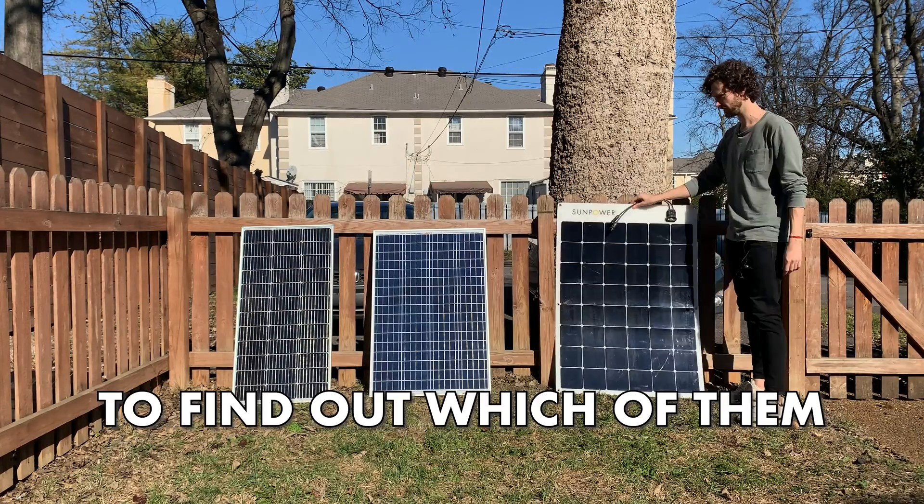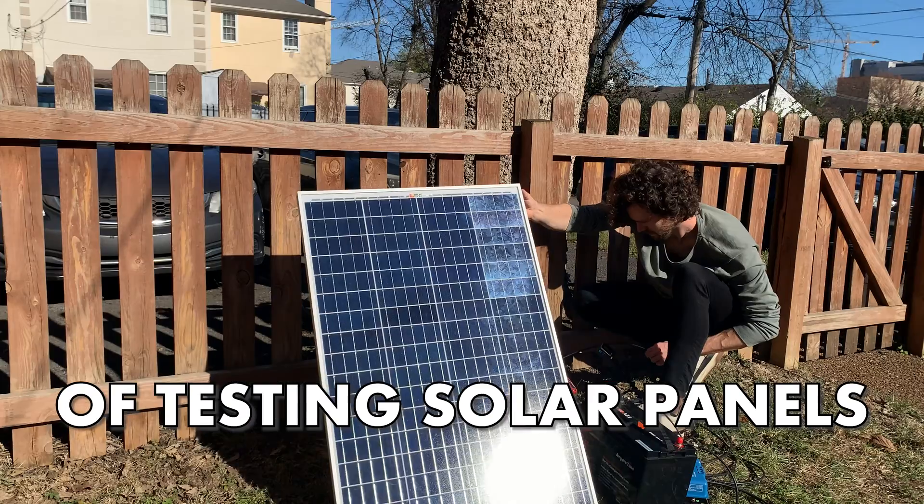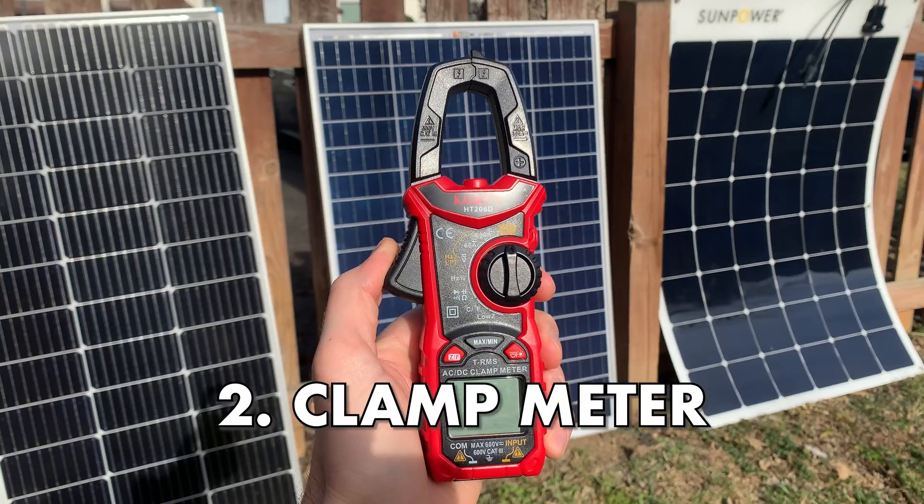I'm going to test these three used solar panels to find out which of them are still working properly. So you can learn the various ways of testing solar panels, we're going to test each one differently.